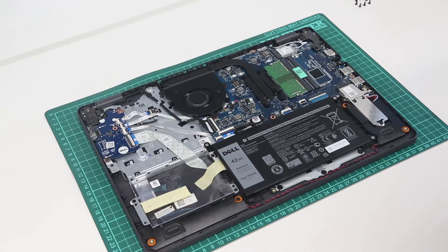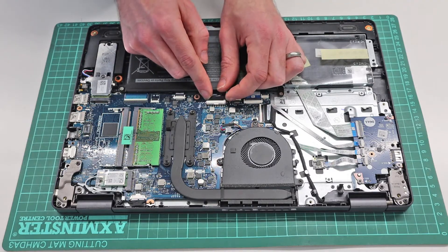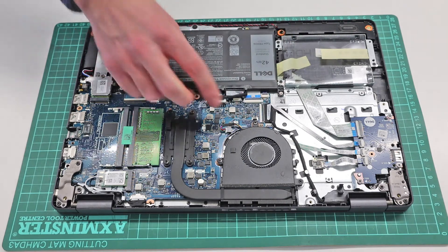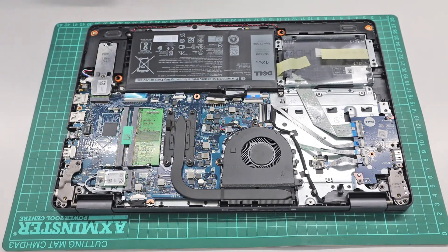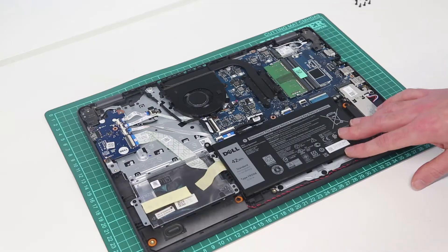Once inside the system, our first task is simply to disconnect the battery. To do that we are going to get our fingers in to the side of the white part of the connector here, and gently just ease that connector out. This ensures that there is no power going to the system, so if we have accidentally left it asleep as opposed to shutting it down before beginning the work, the system is fully off and we are not going to cause any damage.